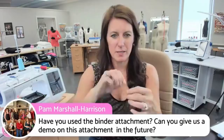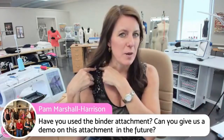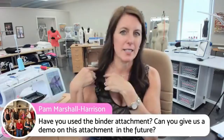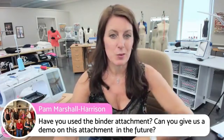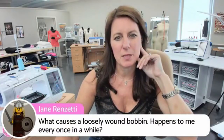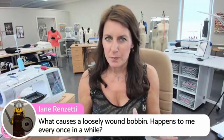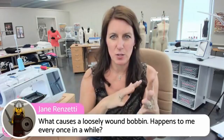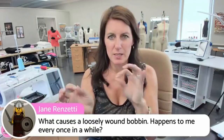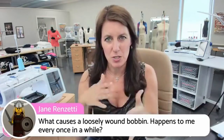Jane wants to know what causes a loosely wound bobbin. A couple of things: that part on the top of the machine — you usually have to wind your thread around that disc once or twice to give it nice tension. You can't just have the thread coming off the spool directly onto the bobbin with no tension — you need just a little bit to make it go on evenly. If you have to guide it by hand, do that. Most machines can do it on their own, but usually the cause of a loose bobbin is not having enough tension on the thread.